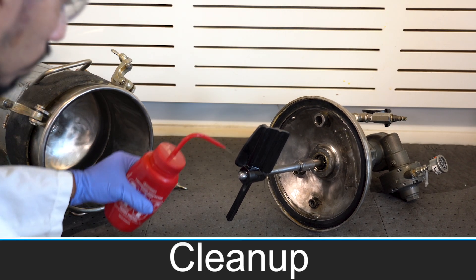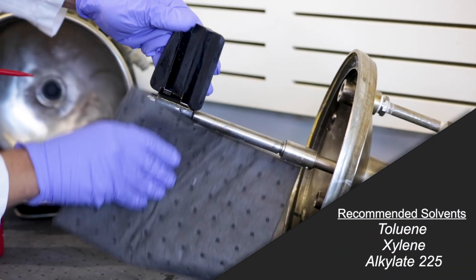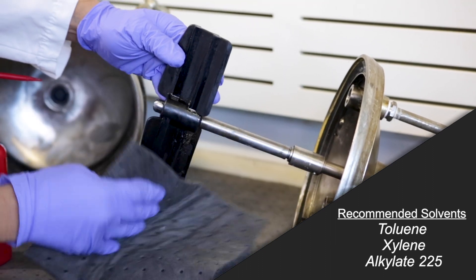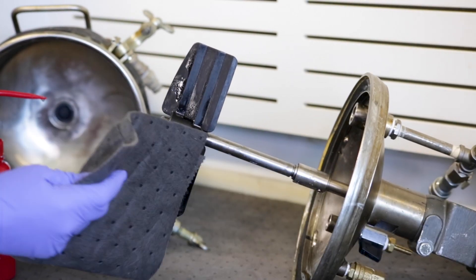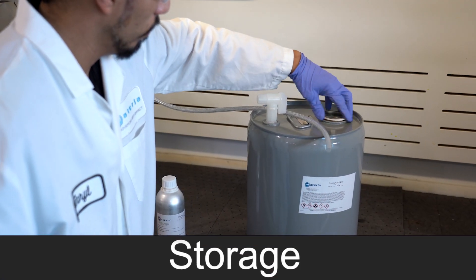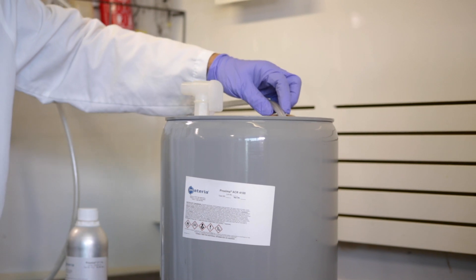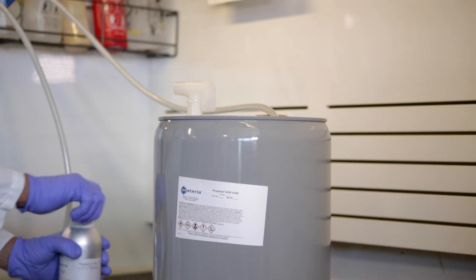When you're ready to clean up, we recommend the use of toluene or similar solvents. We're using a product called Alklate 225, which is not flammable and has no odor. We don't recommend using acetone or similar solvents. When you're done for the day, we recommend putting a head of nitrogen on the resin drum and catalyst container and storing the catalyst in the fridge to help shelf life.